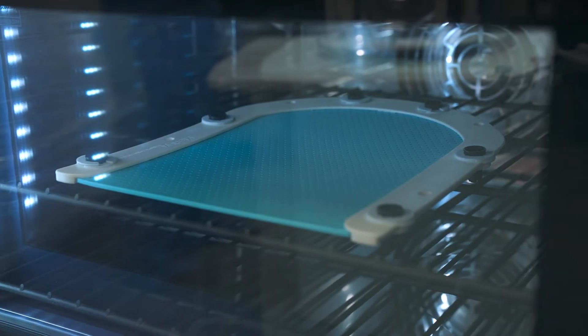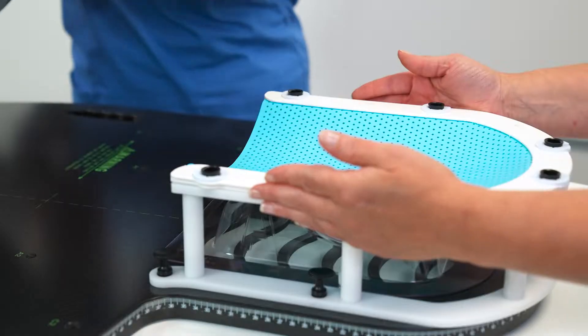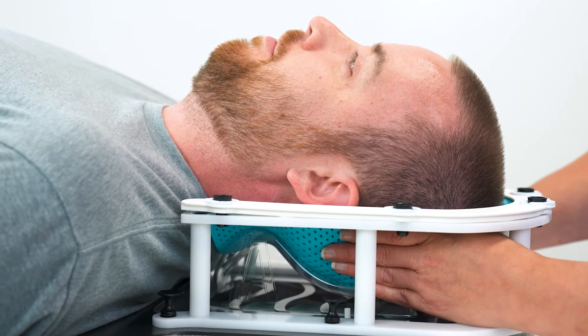Go ahead and heat up the bottom mask in the oven or water bath and then place it on the headrest. Have your patient lie down on the mask. Take a moment to adjust the mask under your patient's head. You can sculpt the mask up around the crown for a secure fit.